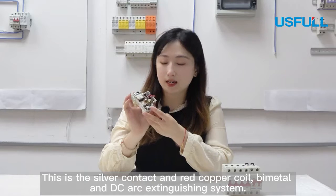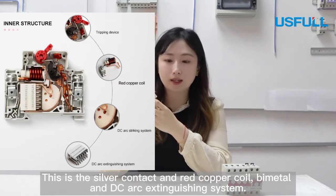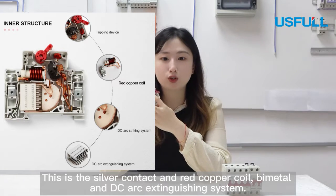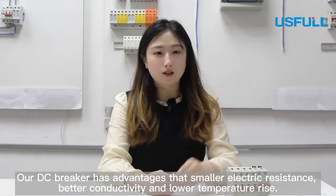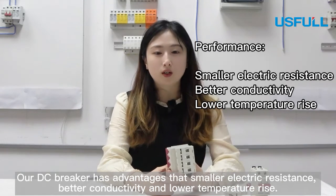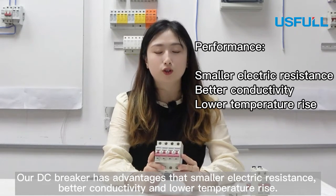This is the silver contact. Our DC breaker has a red copper coil, bimetal, and a DC arc extinguishing system. Because the raw materials are almost all copper, our DC breaker has the advantages of smaller electrical resistance, better conductivity, and low temperature rise.